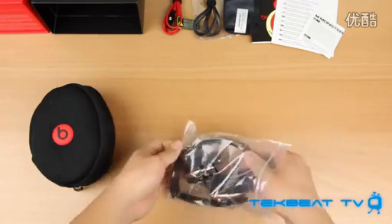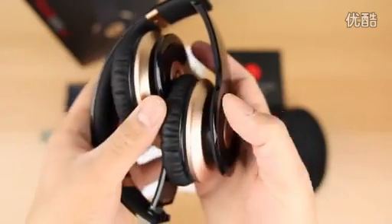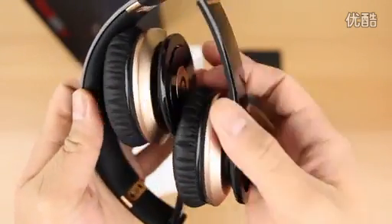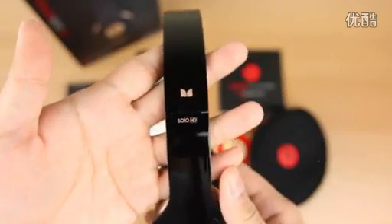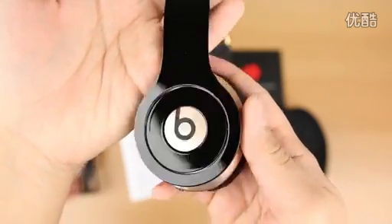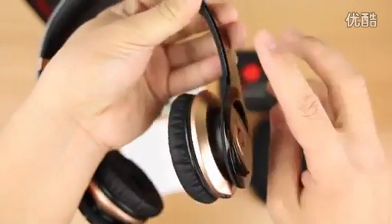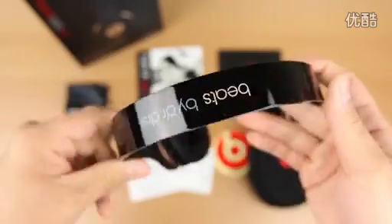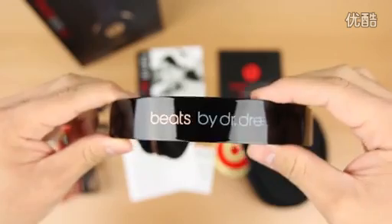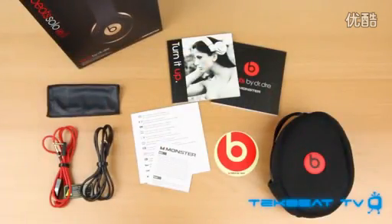These are the Solo HDs and they do have that touch of gold. Taking them out, they look amazing. That touch of gold is accented around the ear cups as well as the logo and text on the headbands. It's got a nice gloss look on the headband but again it does attract quite a bit of oils and fingerprints. The band around the ear cups themselves is not gloss, so those won't attract dust or fingerprints. Overall, the look of the headphones really does stand out and they are unique to the Beats Solo HD line, so having this limited edition is pretty sweet.